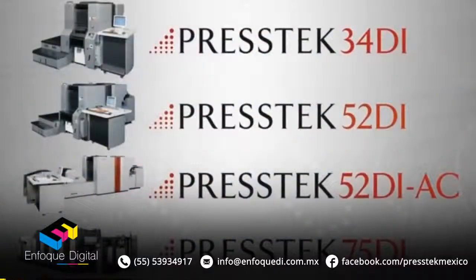Our larger format 75 DI model, which is a six-page press, the standard configuration will print on stocks up to a 24-point board.